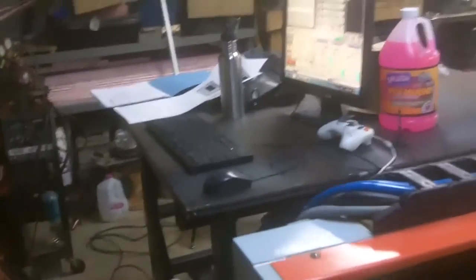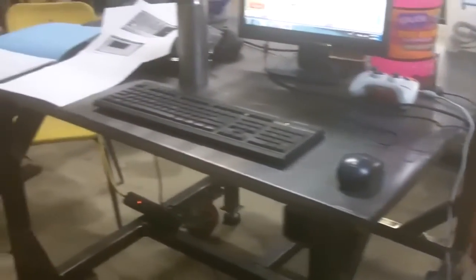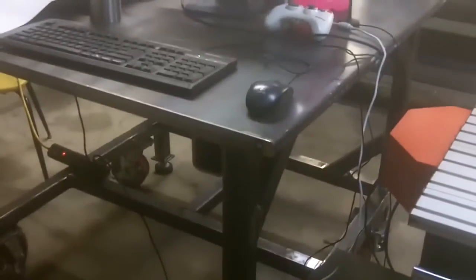The big deal about today is I've had this thing for about two weeks. It took me a while to get electricity hooked up in here to power it. Also, another big deal for my shop — I made a welding table. That's a video of its own, I suppose.